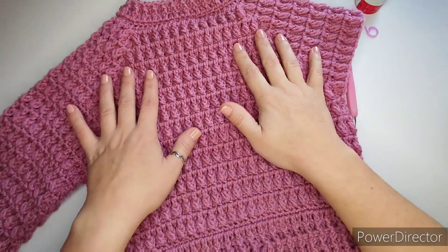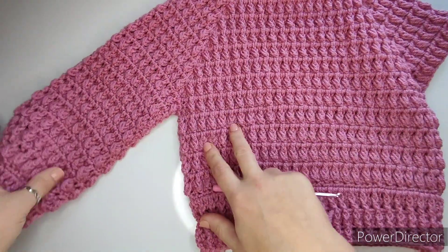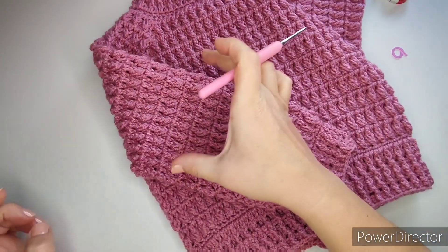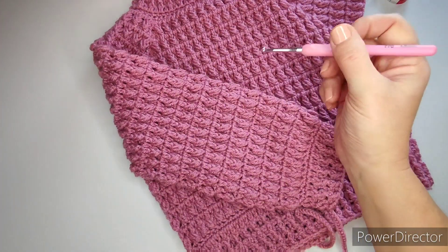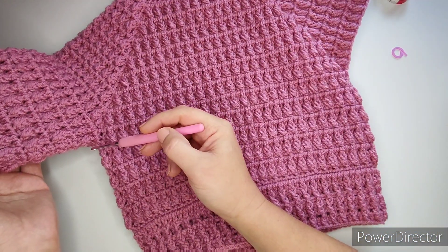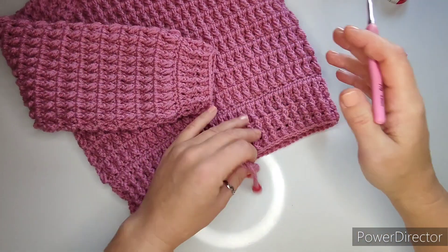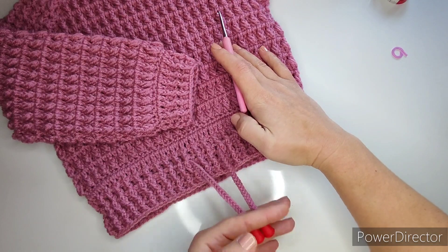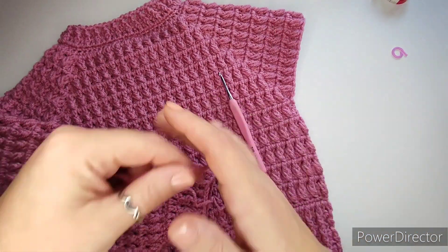Hi everyone, welcome back to Part 2 of our November pullover sweater. We will continue with the sleeves. I have already made one to show you, so it is technically the same as what we did on the body, only in a smaller kind of way. The sleeve is obviously going to be not as wide. I will show you the first eight rows — the beginning and end of each row — because we need to do a little bit of decreasing.